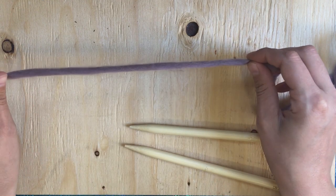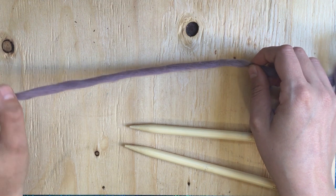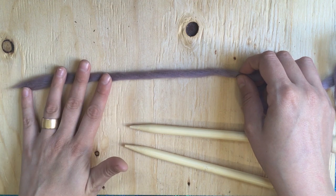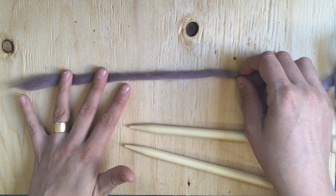When you make it, you want to leave about six inches at the end. You will be weaving this end in at the end of your project, so you want to make sure that you have enough so that it's not difficult. It's always better to have a little bit too much than not enough.